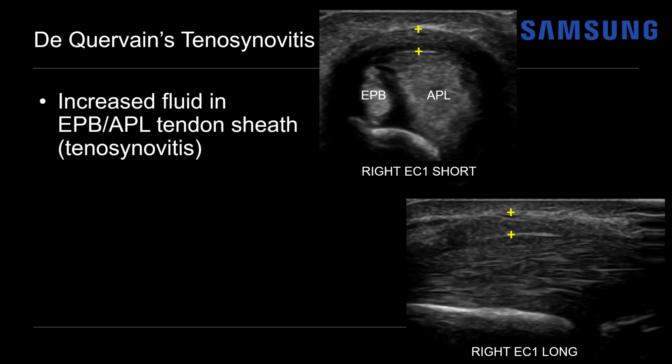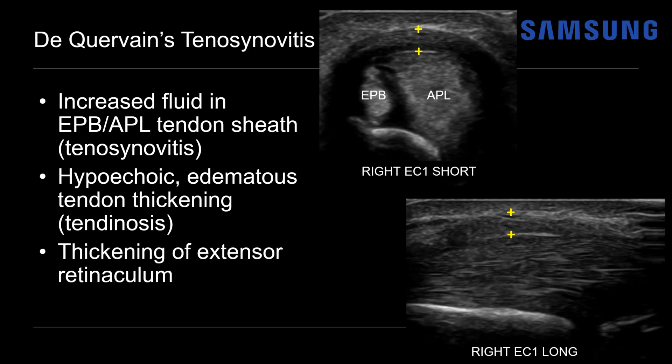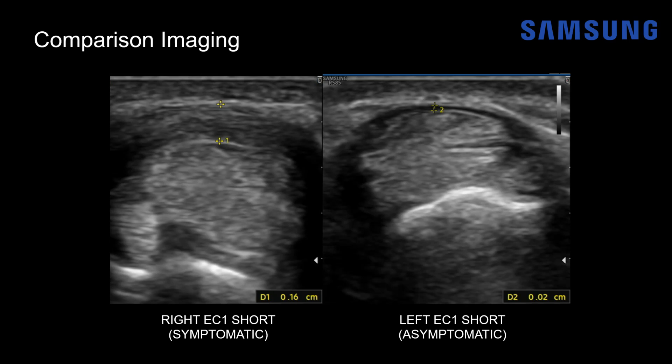On ultrasound we'll see increased fluid in the extensor compartment one tendon sheath indicating tenosynovitis — here we can see fluid surrounding the EPB tendon. The tendons themselves may become hypoechoic, edematous, and thickened, indicating tendinosis, and we'll see thickening of that overlying extensor retinaculum. Comparison scanning of the normal asymptomatic side is often quite helpful. On the symptomatic right side, the retinaculum measures almost 0.2 centimeters, while on the normal left side it's quite thin at only 0.02 centimeters.